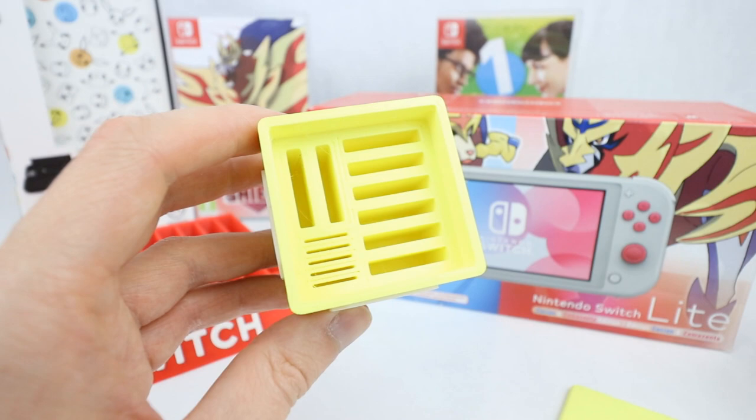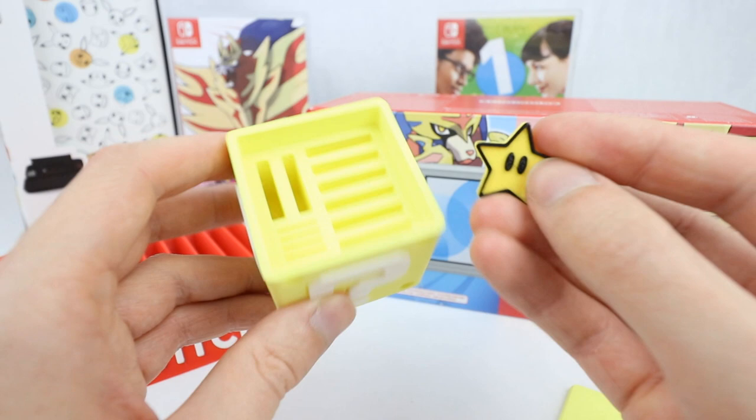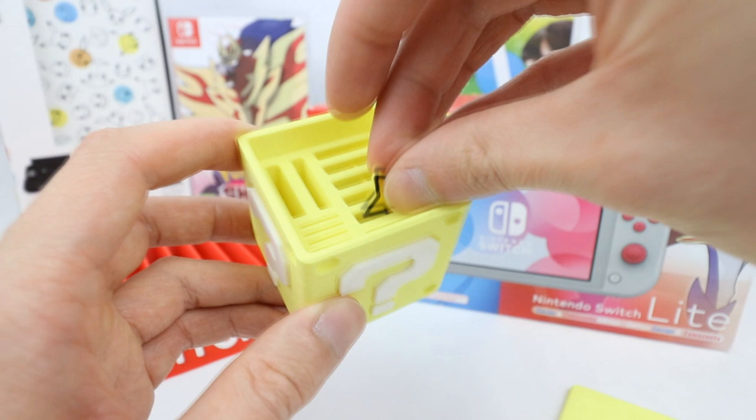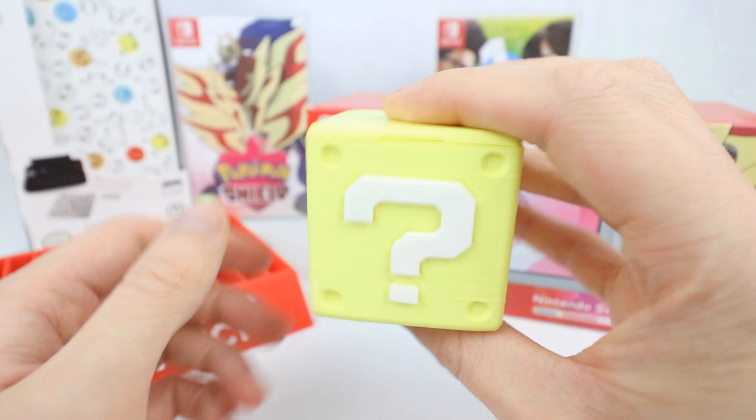This came with four of these little stars — how epic is that? They serve no purpose other than they just look cool, and you can store them in there, which is what I'll do. I'll pop those back in so I don't lose them. And then the top just fits on like so — really nice little box.